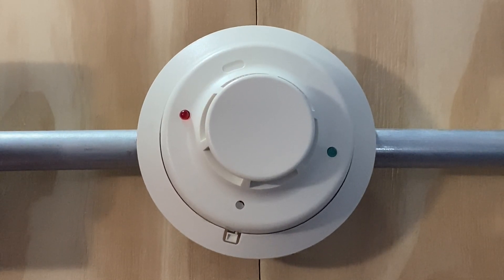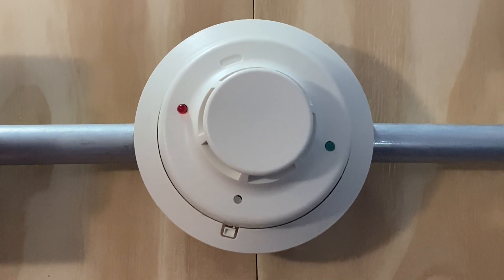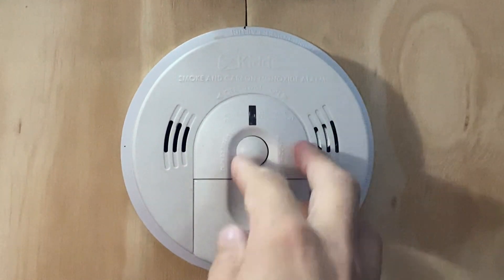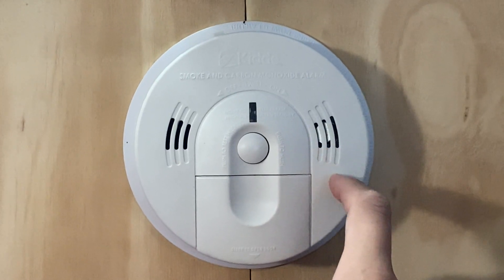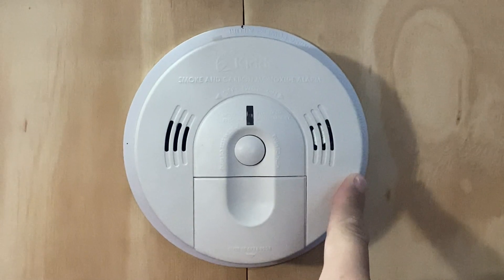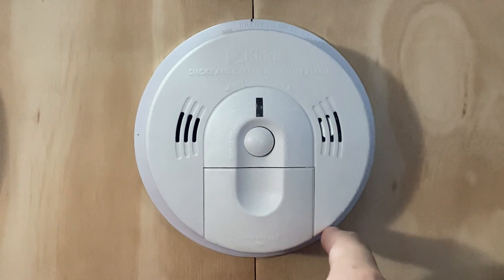For the smoke detector in today's test, we have a System Sensor 2WB smoke detector. I did replace the test station with a KIDA smoke and carbon monoxide alarm — this is taking its spot. As I mentioned in the last video, I do not have any plans to put it back up anytime soon, but hopefully in the future, if I expand or do anything else, I might add that back.